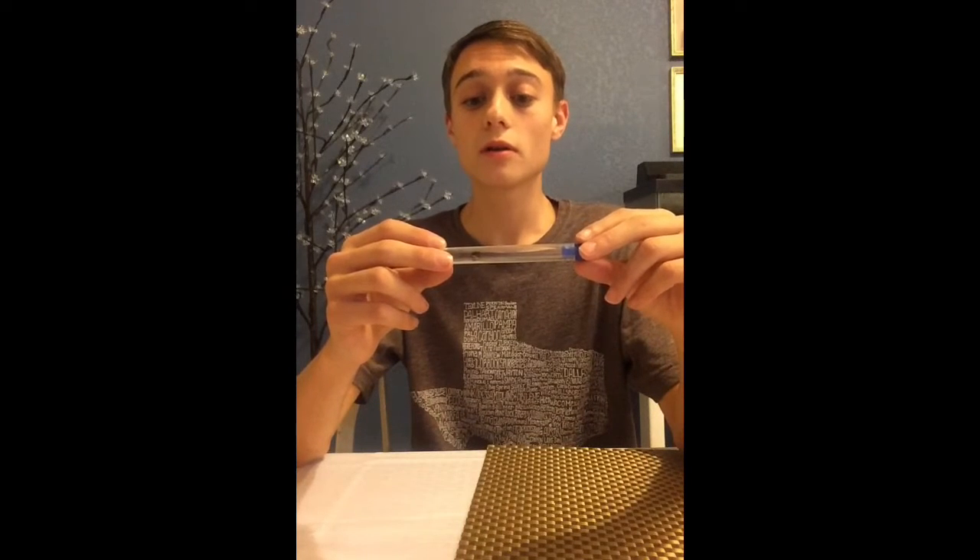Breeding these animals is extremely difficult because they are a parasite wasp. They burrow into other bees' and wasps' nests, lay their eggs on top of the pupa, and when the eggs hatch, the larvae eat the pupa. Not worth it, honestly.